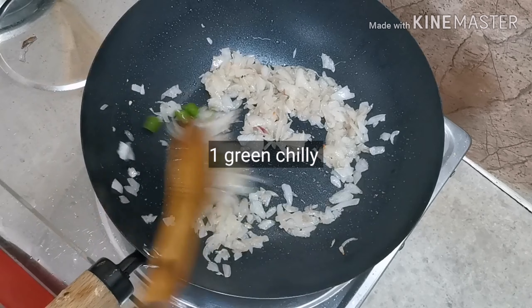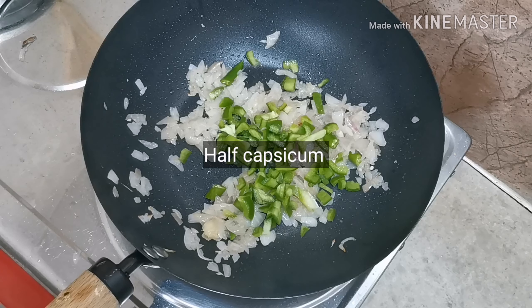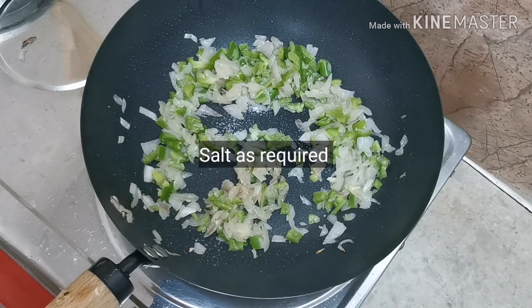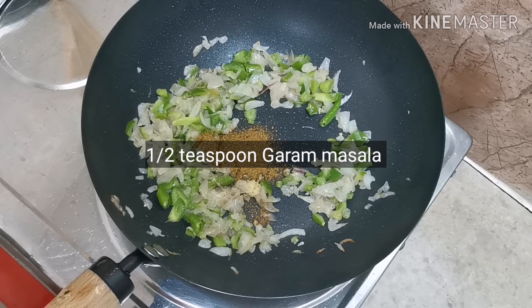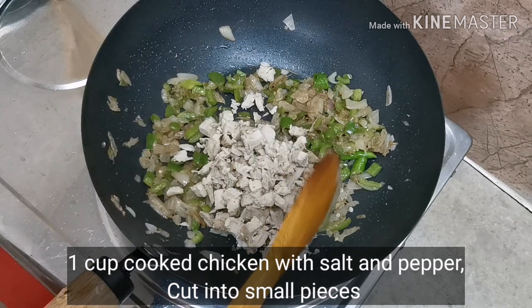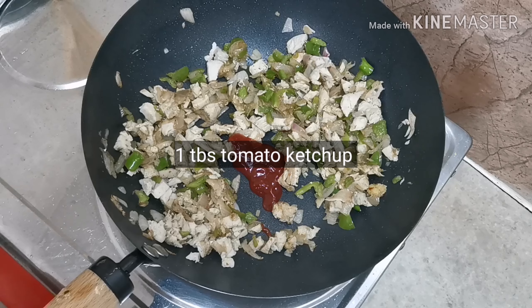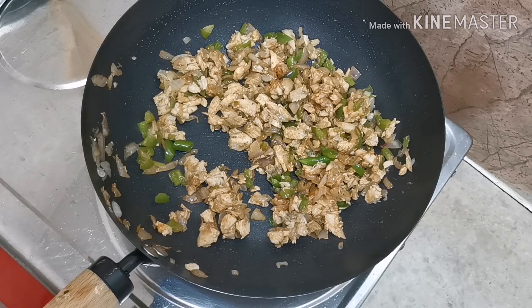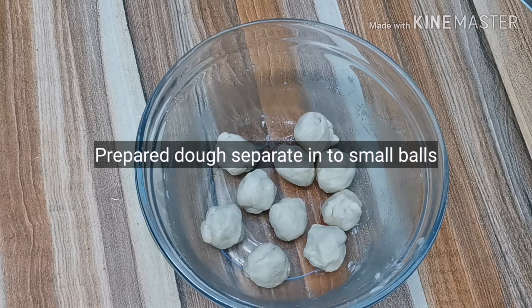Add 1 cup of capsicum. Add 1 teaspoon of garam masala. Add 1 tbsp of tomato. Add 1 tbsp of capsicum.